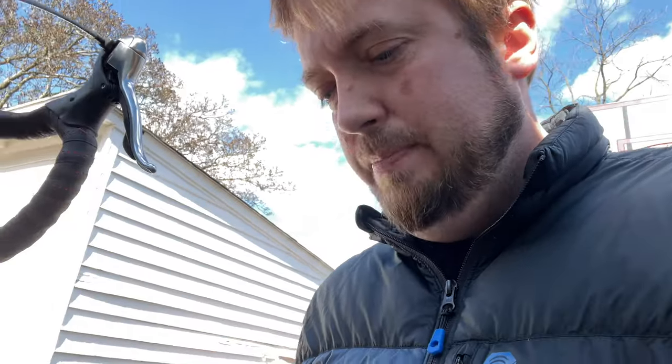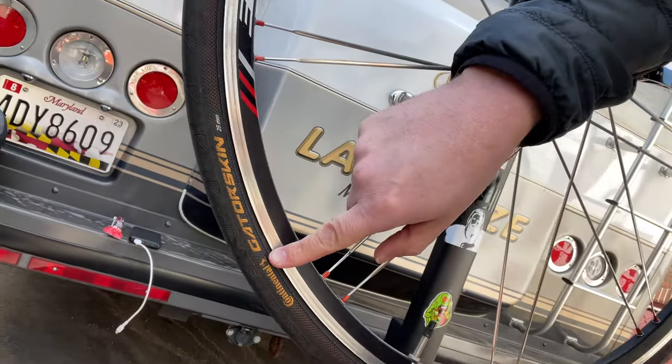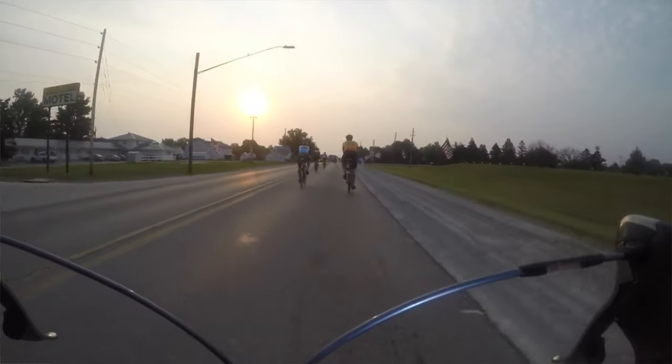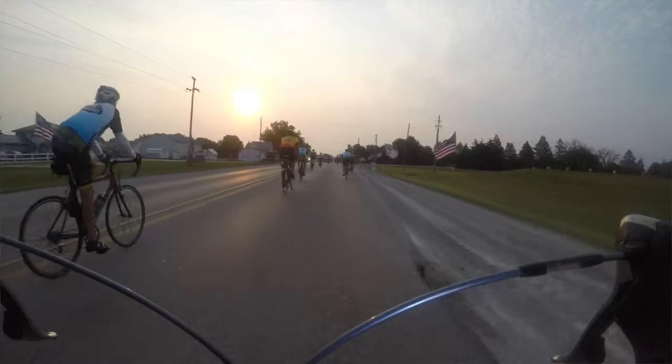You want to make sure that you have puncture-resistant tires. I highly recommend Continental Gator Skins — these are great tires. I did not have one flat on my first RAGBRAI. I also know I just got lucky, but these are great puncture-resistant tires. Make sure you're getting fresh ones put on prior to RAGBRAI. If you've been training on them, that's great, but I put a fresh set on so everything was in the best shape possible.